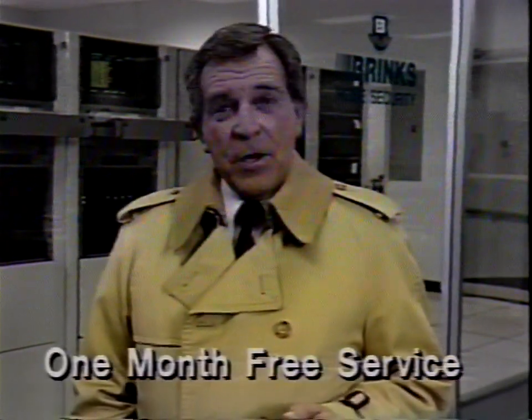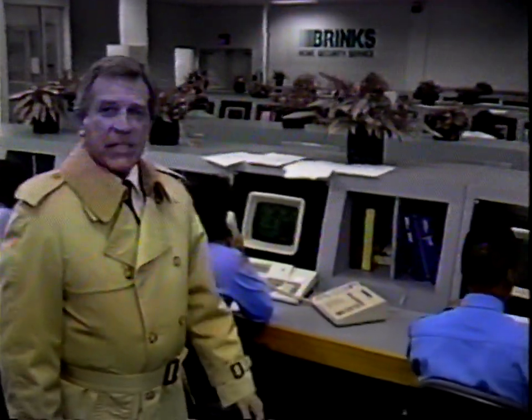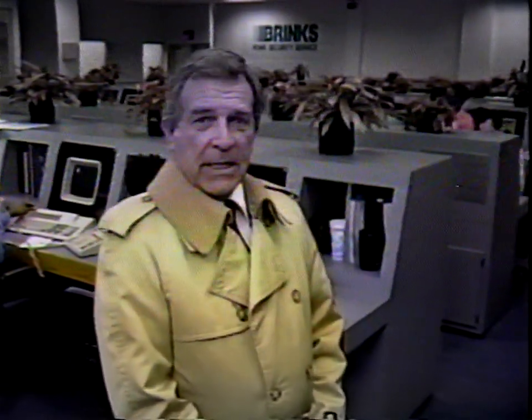It's also easy to get free monitoring service from Brinks — all you have to do is refer a friend, neighbor, or business associate to us. When they have a system installed, they should record your name and account number on their contract, and you'll receive one month's free monitoring service. It's that easy, and there's no limit on the number of referrals you can make. Once again, congratulations on a wise choice for your security system, and thanks for relying on Brinks — a name you can trust.